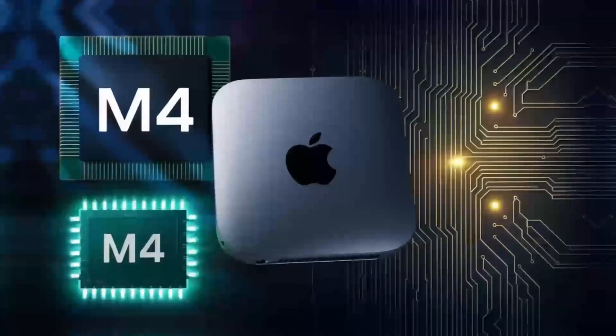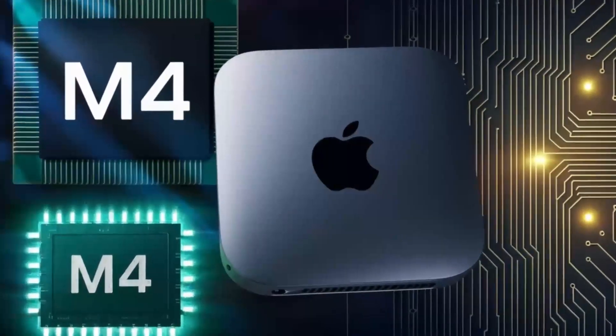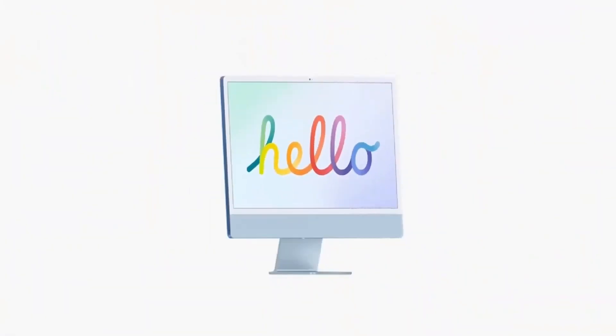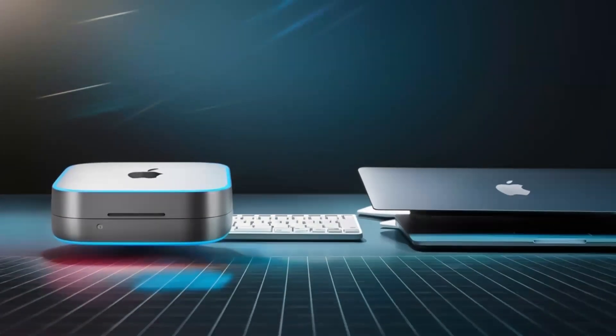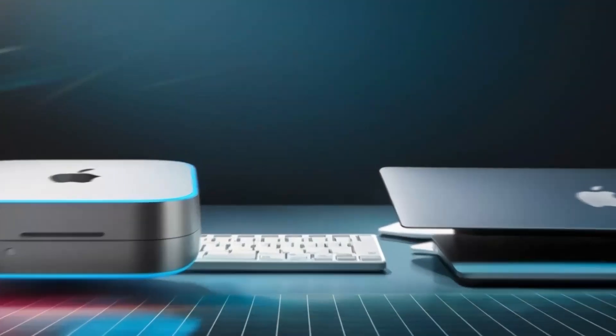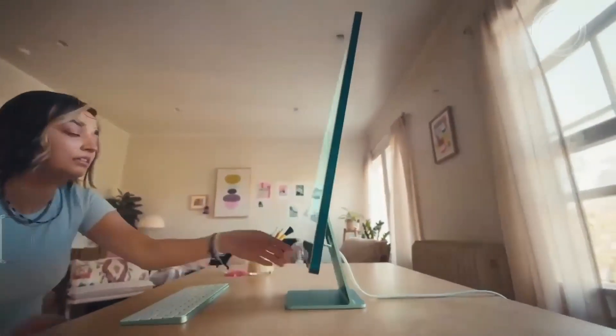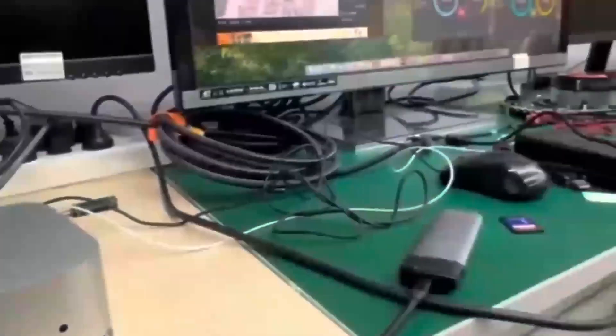You'll notice the difference, especially if you're coming from an older Intel-powered Mac. But what really takes this hub to another level is how versatile it is. The ports on this hub are designed to give you maximum connectivity, no matter what accessories you need. Need to plug in an external hard drive, a keyboard, and a monitor? No problem. The Satechi M4 hub makes it all possible so you don't have to worry about running out of ports or juggling multiple adapters.